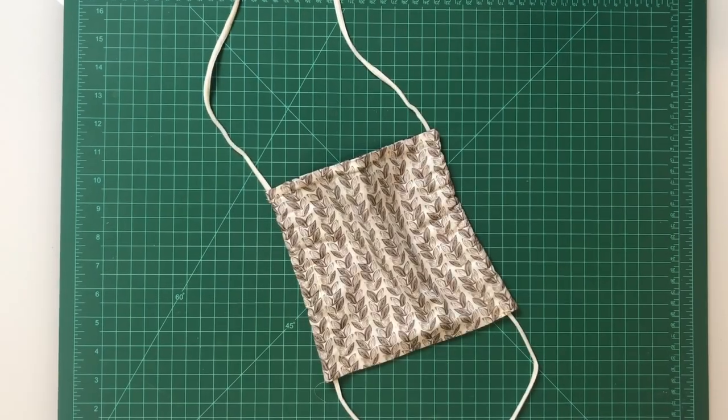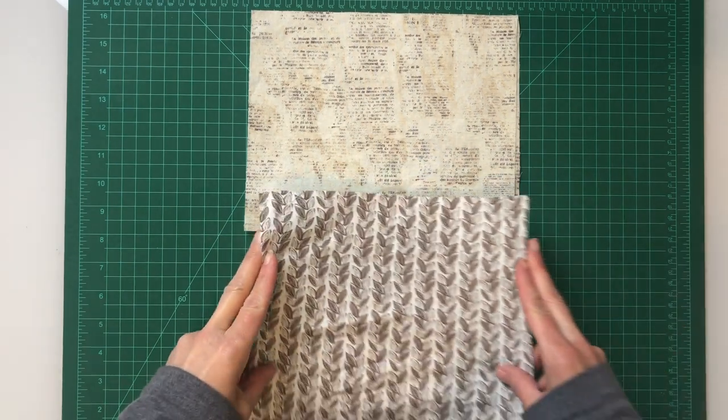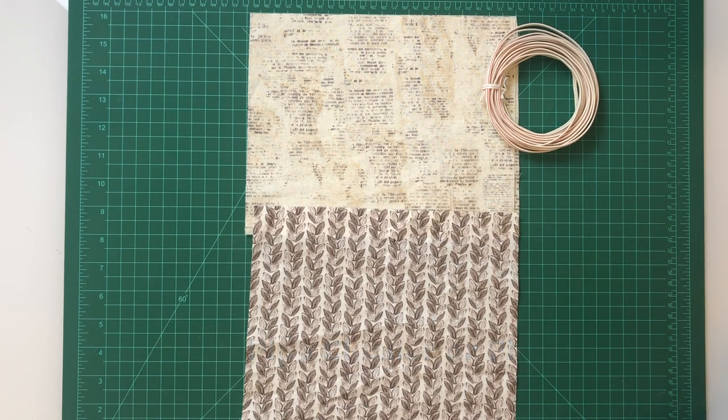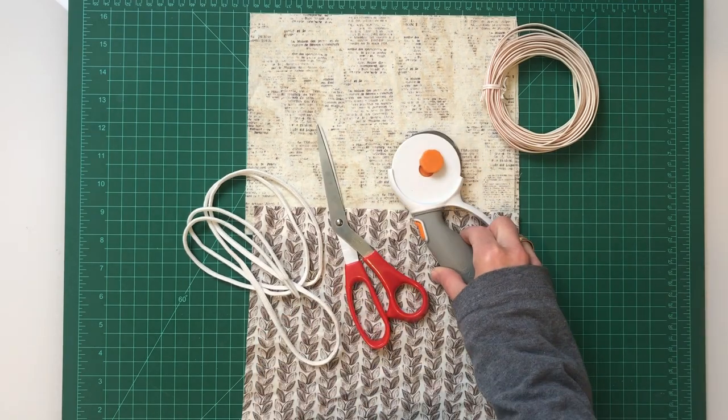Now let's make the mask. Here are the materials you'll need to get started. For each mask you will need: three pieces of 100% cotton fabric that has been washed, dried, and pressed to remove any shrinkage; a 7-inch piece of wire — floral wire or pipe cleaner will do; a 50 to 60 inch piece of string; scissors or rotary tools if you have them; and a ruler.